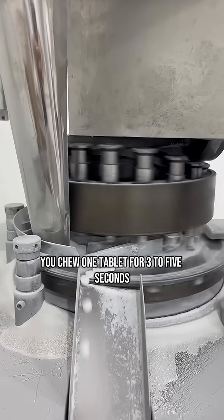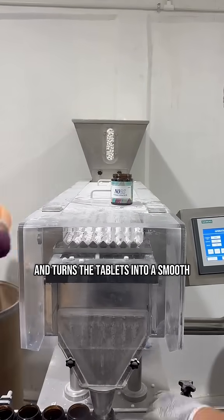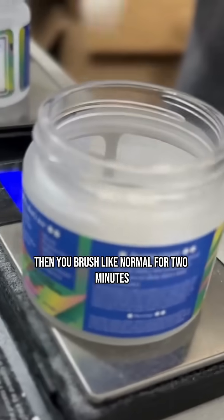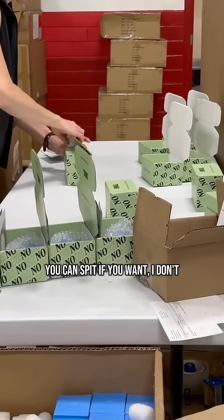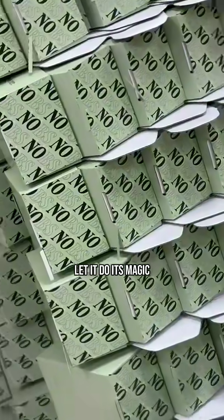You chew one tablet for three to five seconds. Your naturally alkaline saliva activates the ingredients and turns the tablets into a smooth, foamy, minty paste — no water needed. Then you brush like normal for two minutes. You can spit if you want, I don't. I want the nanohydroxyapatite to sit on my teeth and actually do its job.